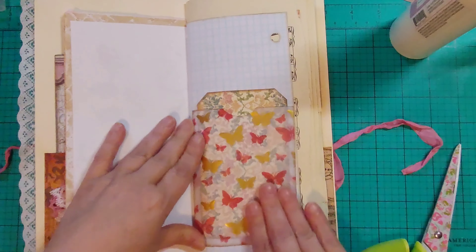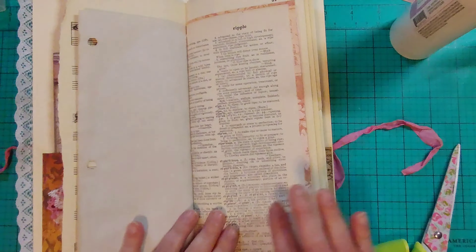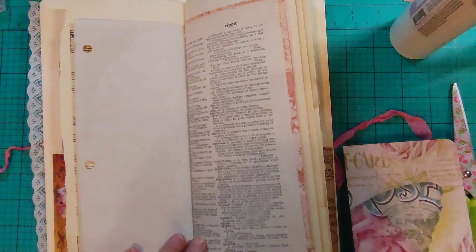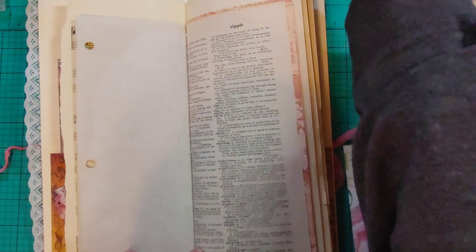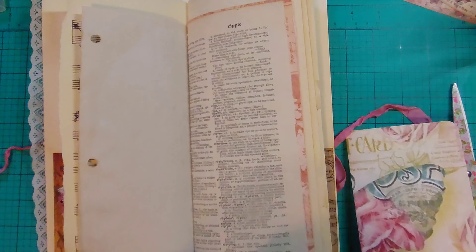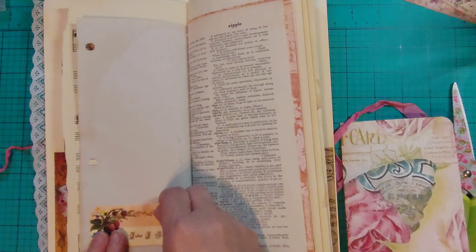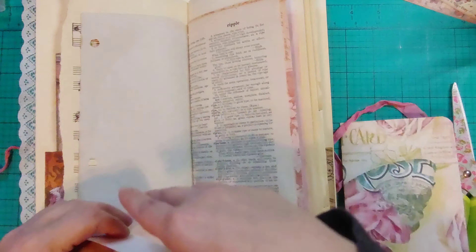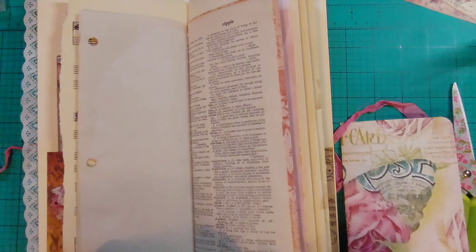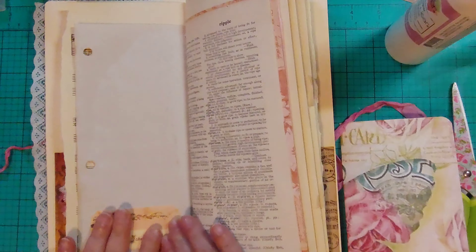That is a perfect fit in there. I've got some dictionary page here. I've got some stickers and stuff off to the side — just gonna add a few little things here and there. I may just glue that down as a decoration right there, and I'm not inking around everything.